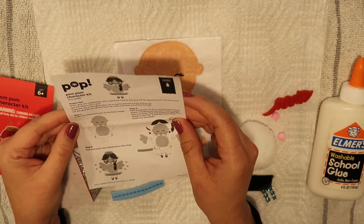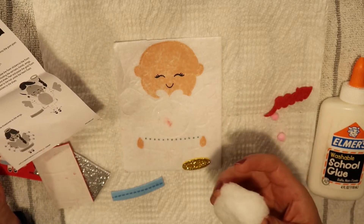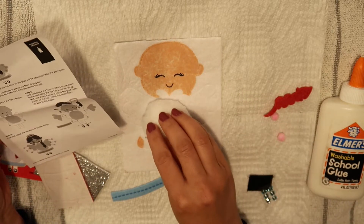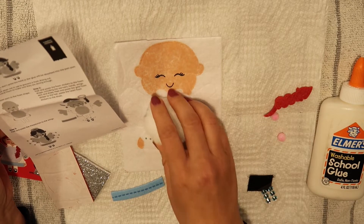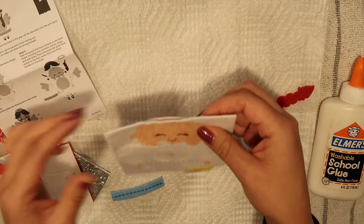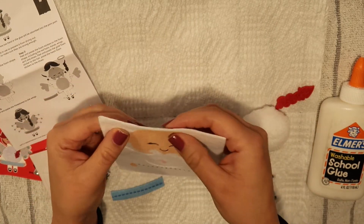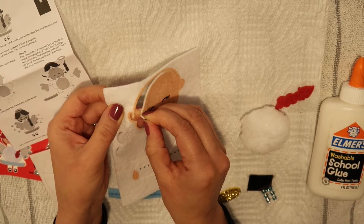So step 1: insert the white pom pom to the foam shape — like this I guess. And then peel. So that is going to be number 1. But let's read ahead. Actually I think I need to just remove this little girl very gently.